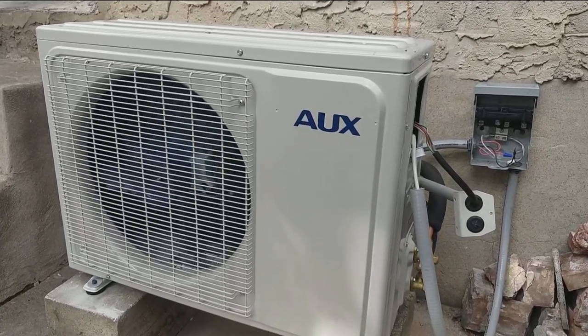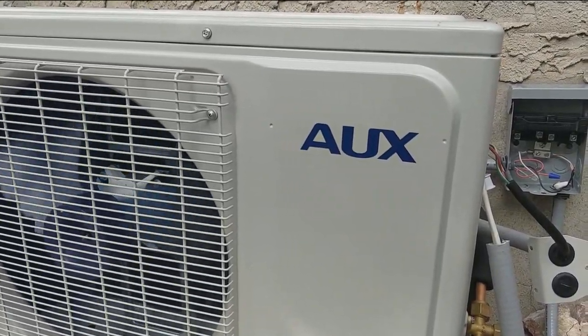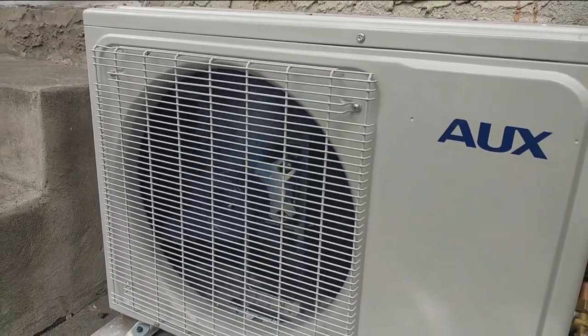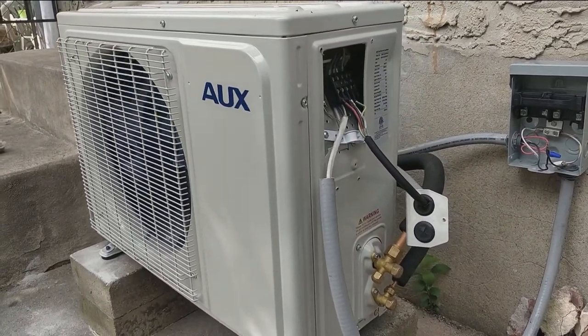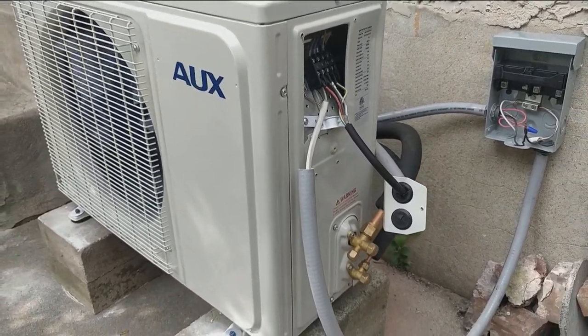Welcome to my channel. Today I will show you how I just installed this AUX mini split. It does both heating and cooling and it's a 12,000 BTU unit. It uses 115 volts. I will leave a link in the description if you're interested in buying this item, and also links for all the tools I used to install it.